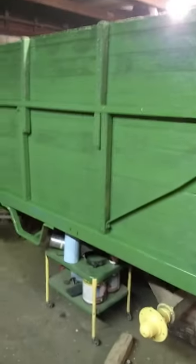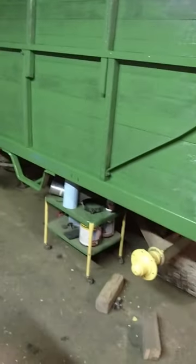We're back here in the shop again tonight. Today's the 21st of January 2015, about 6:30. I got the 560 put back together and now I'm working on painting my wagon.